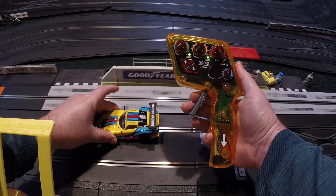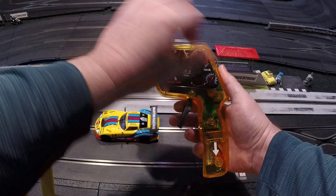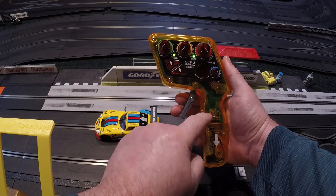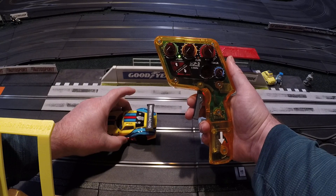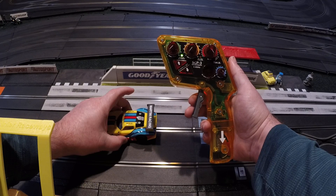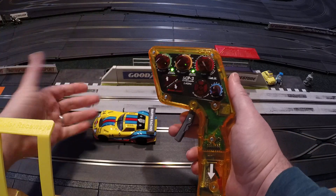With slow and the blue knob at zero, there's not a whole lot of power for most of the trigger motion until you get closer to max — it kind of jumps at the end. Flipped all the way to fast and 10, the motor gets a lot more power at the low end, and there's not nearly so much of a jump at the high end. Setting it somewhere in between is something you have to experiment with.